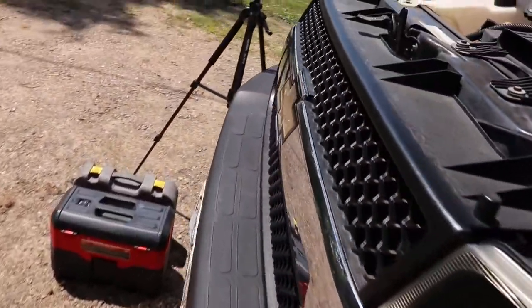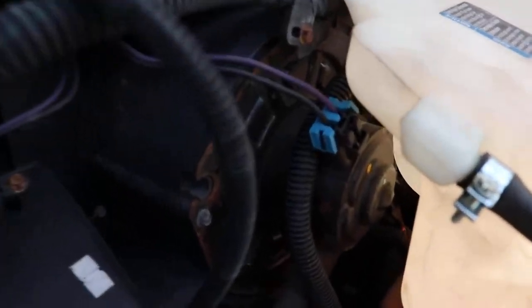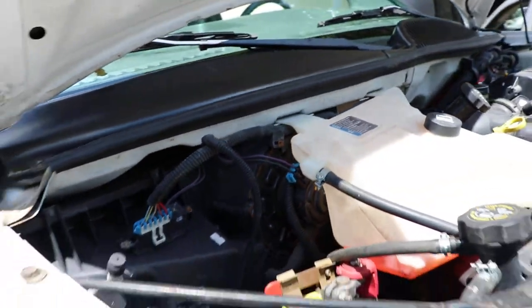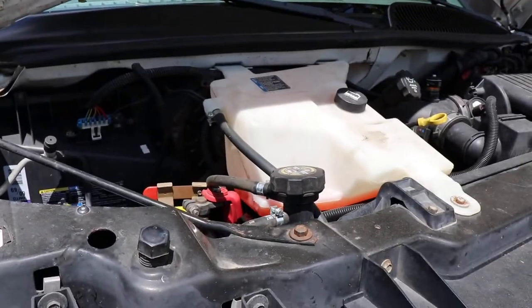This should be a pretty easy job. There's just one bolt holding on the coolant overflow, then the blower motor is right here with one electrical connector. To do this job, I just have a regular socket set and a vacuum. Let's see how quickly we can get this torn apart.